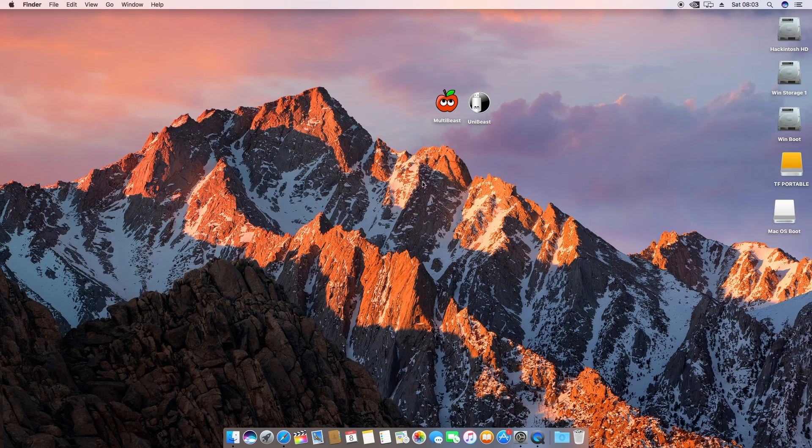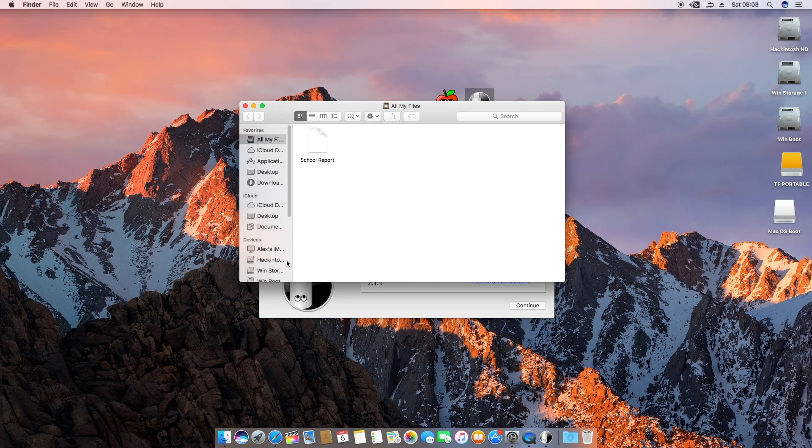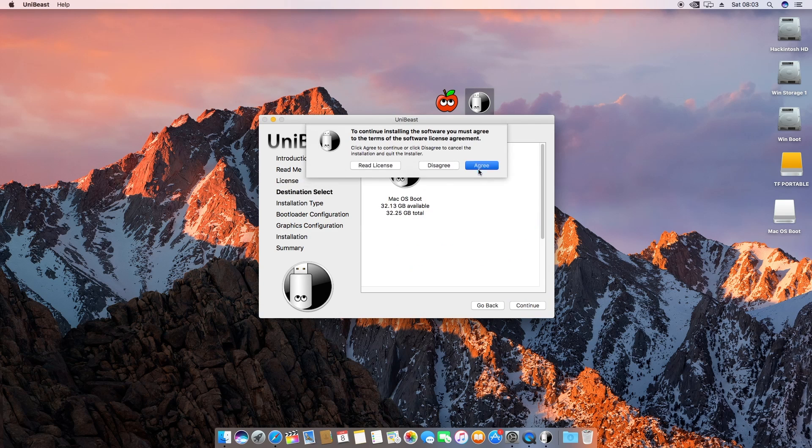Once done, close Disk Utility and then open up Unibeast. Make sure that 'Install Mac OS Sierra' is in your Applications folder — otherwise this won't work. Press Continue four times, press Agree, ignore what it says, press Continue, and it will have everything set up. It'll ask you to select the bootloader mode — you can either have UEFI or Legacy. I chose UEFI because that works for me. Once you've done installing that — which I won't show since I already have it on a separate USB — you're pretty much good to go.